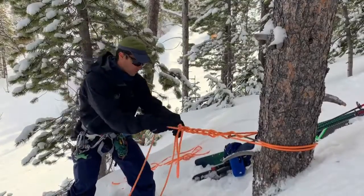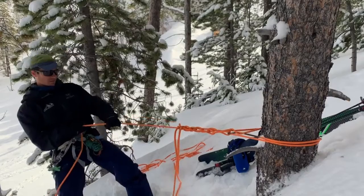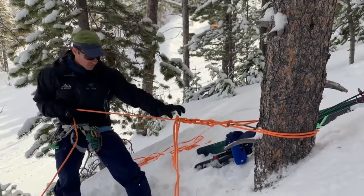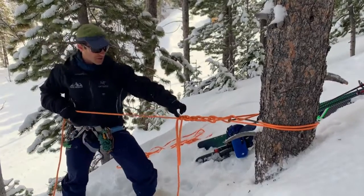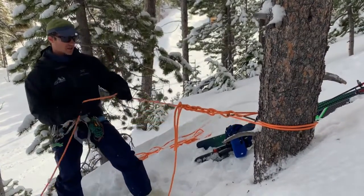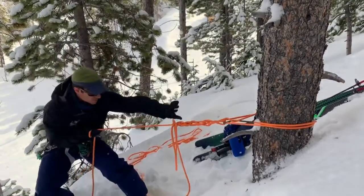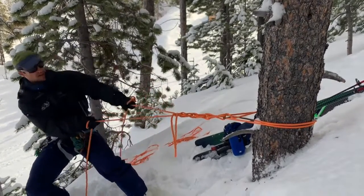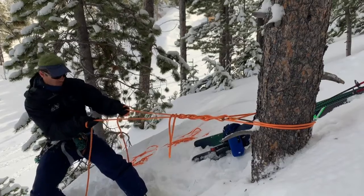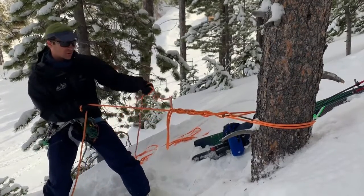Just as a demo — I have rappelled down on this line. When I get down, I'm going to pull this and alternate pulling through. It's going to pull these bites all the way through. Under tension, this one's very hard to pull through, so the idea of it slipping on accident while I'm on rappel is pretty unrealistic.